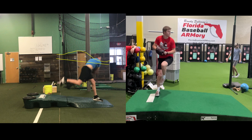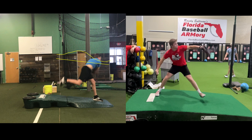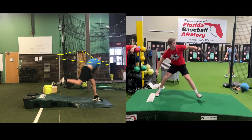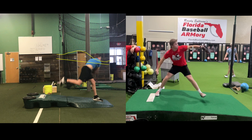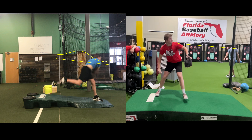Now he realized he doesn't have to get as deep — the depth is irrelevant as long as you click the hinge; it'll tilt the pelvis with the glutes. When we get to the depth of his load, we draw a line down the mound and you'll see that his eyes stay on plane. As a result, command is better, velocity is better, efficiency is better, and arm pain is gone.